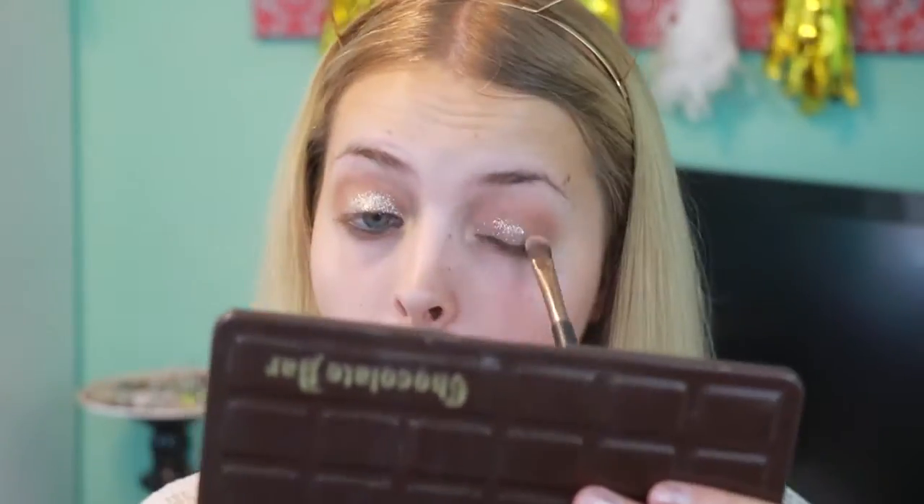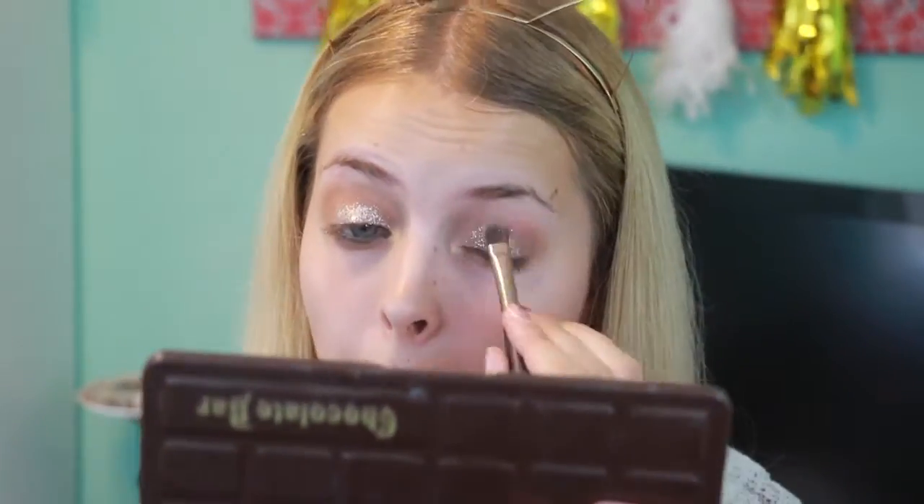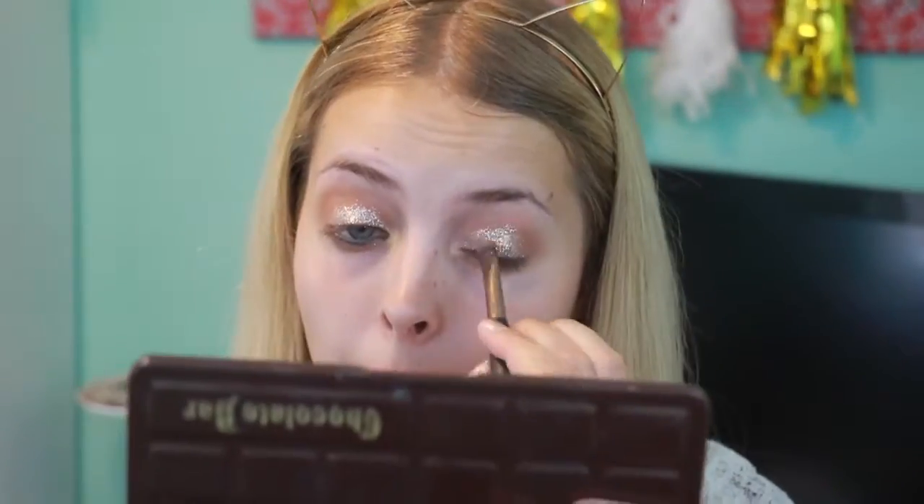For the glitter eyeshadow I'm taking the Wet n Wild Color Icon in Brass and putting it on my eyelid. It's pretty tacky so you don't have to use glitter glue. I'm just taking a synthetic brush and patting it onto my eye.